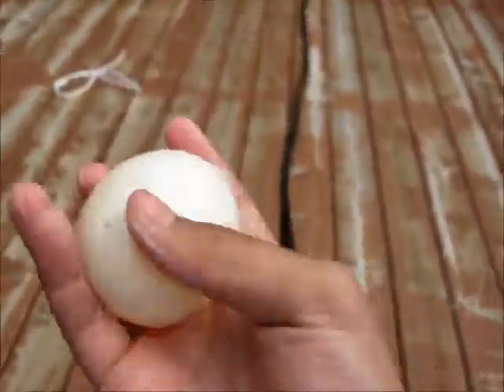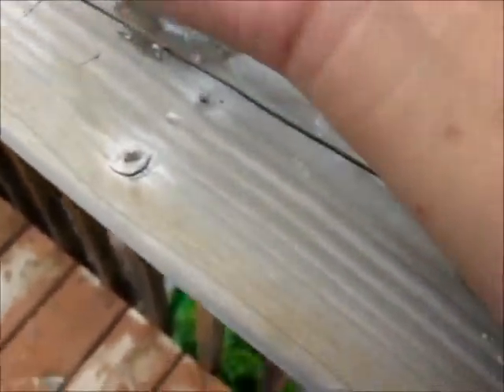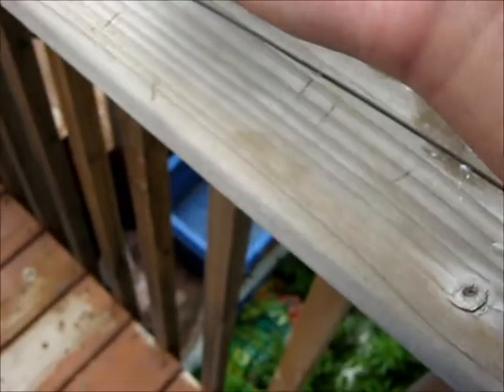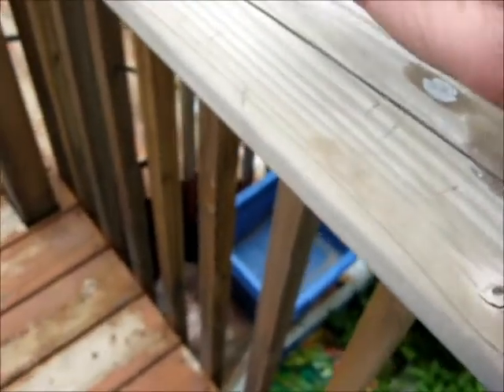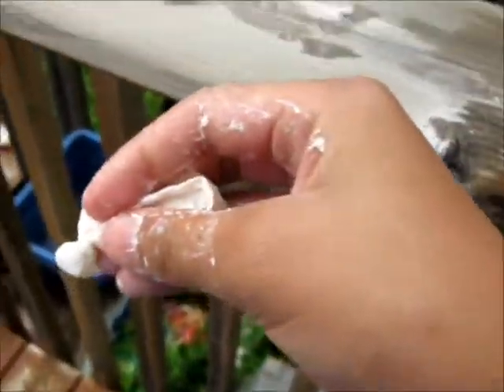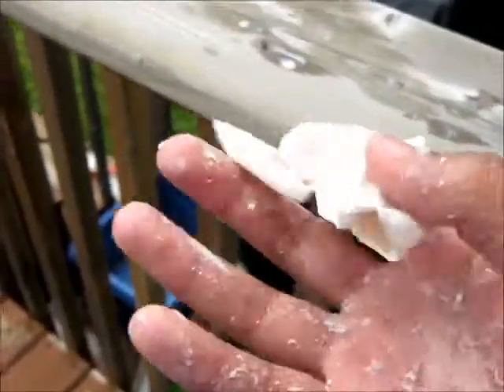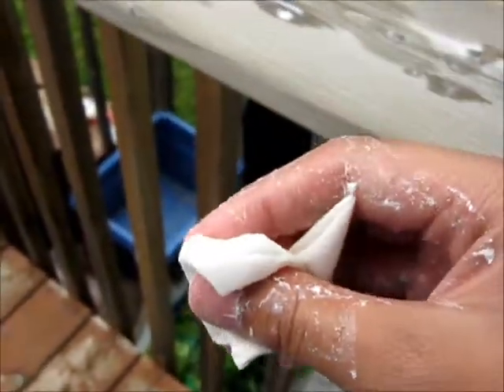Squishy. This experiment tried out — you could prank someone or something like that. Let's see what happens if I squeeze it. It broke. That's it. Peace.